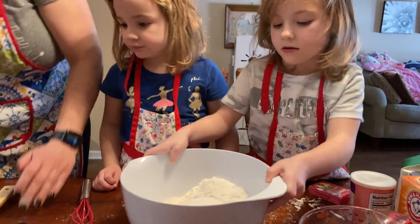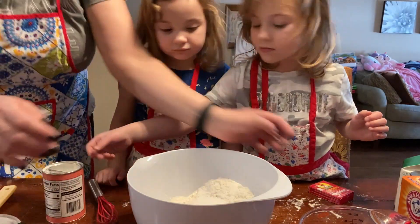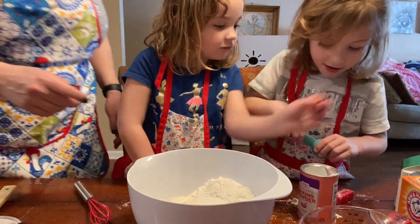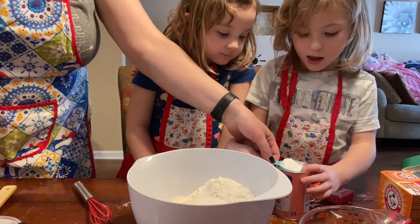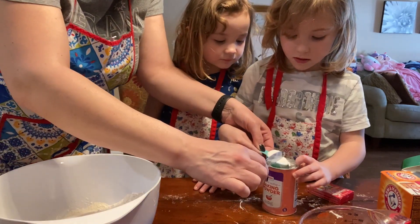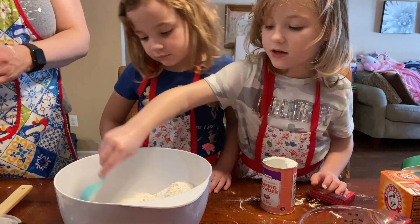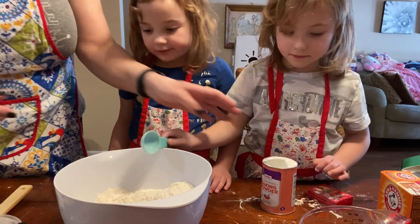Now we need baking powder. We need one tablespoon. So let me get out the tablespoon measure. I want to do it. So fill it to the top. But that's a little bit too much, right? So we are just going to even it out because we need one tablespoon of baking powder. Put it in. Thank you. So we're done with this.